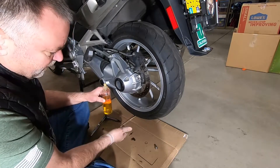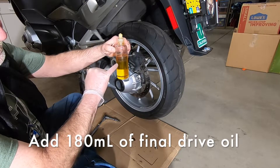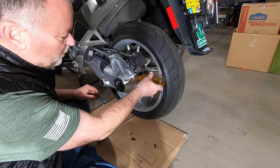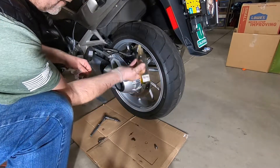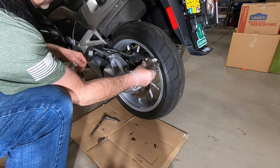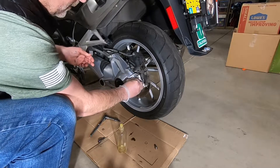The drain plug is installed back, hand tightened. I'm ready to put in the final drive oil. I've pre-measured out 180 milliliters in a jar, so I'm ready to begin filling up the final drive oil. There's nothing fancy about it — you just give it a little squeeze and let it fill in. We are almost done, last little drops. Let's clean that off — that's a little spill I had.